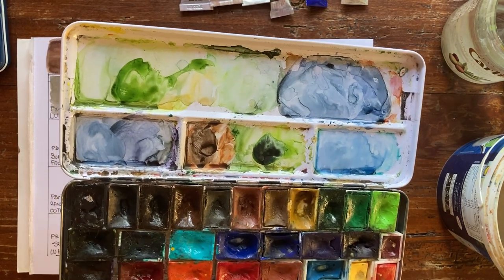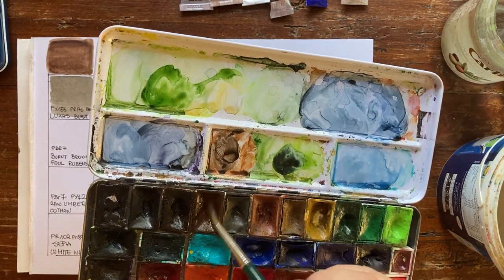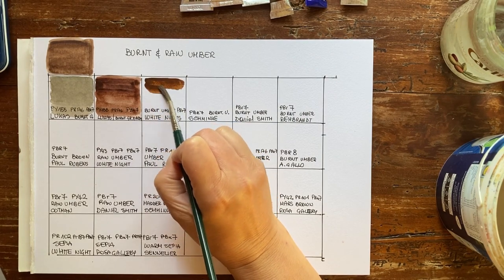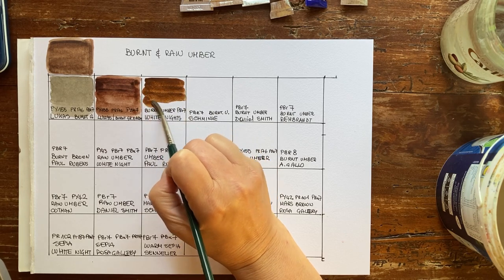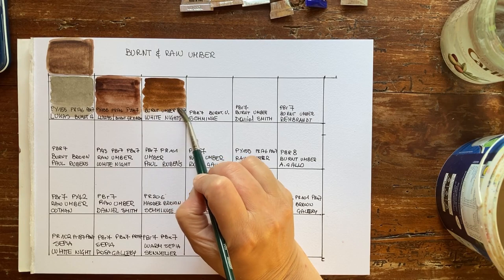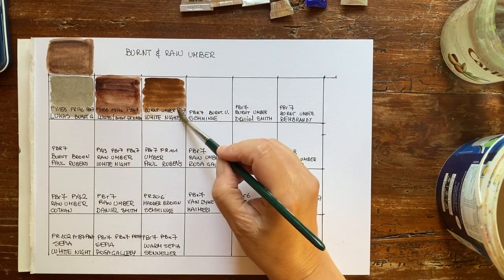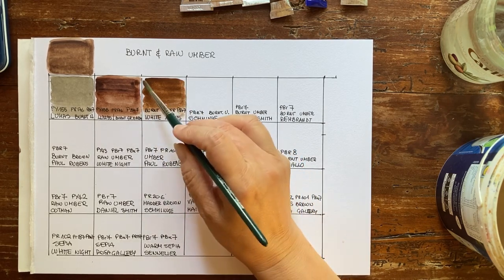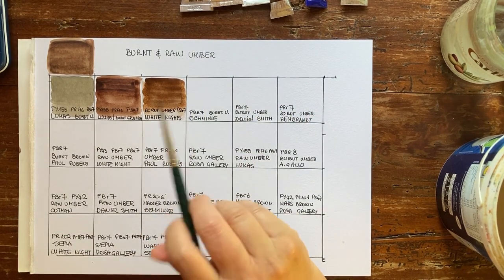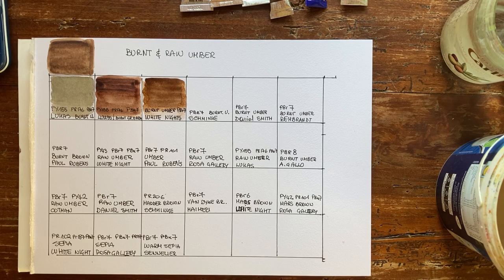Then I have White Nights. It's from my well-used palette, full of cat hair, sorry! White Nights is a very nice palette — good price point, great vibrant creamy colors. My only problem with White Nights is that I feel a bit awkward using Russian products at the moment, as long as the war lasts. When I can, I prefer to use Rosa Gallery, a watercolor from Ukraine. I really like White Nights, but I prefer to use products from Ukraine rather than Russia.